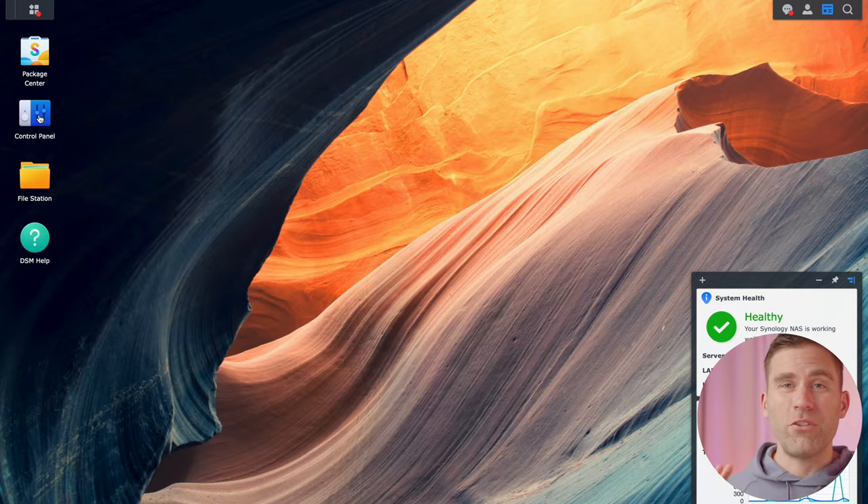Next we're going to split up the admin user and a regular user account. I prefer to have one admin account and another user account — when I do regular daily tasks like storing and grabbing files, I use my user account; when I need to administrate something, I log in with my admin account. The benefit is that if my regular user account is compromised, the attacker cannot do much with the drive.